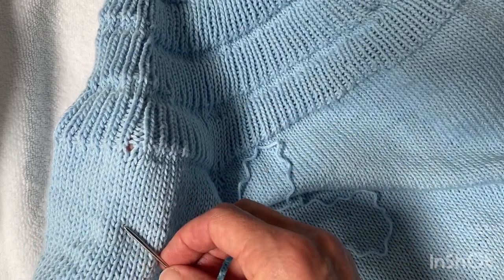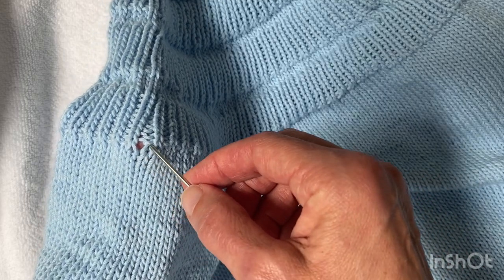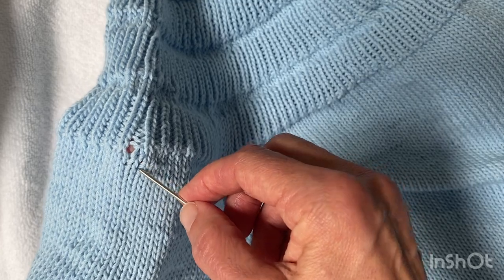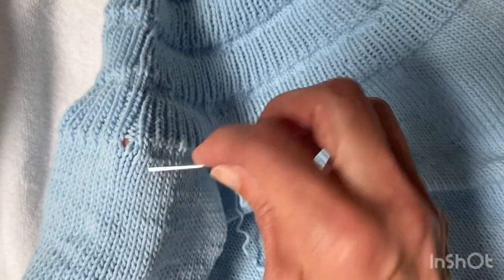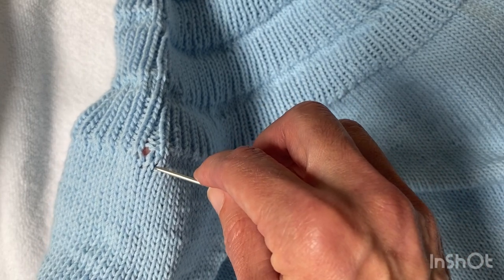I'm actually going to work from the right side so that I can see what I'm doing. I'm going to follow the path of this stitch around, and then when I weave in the tail I'll pull it through to the wrong side.